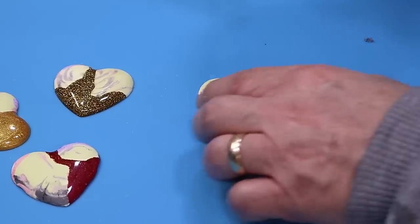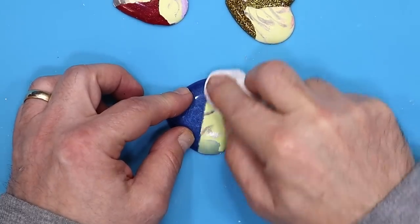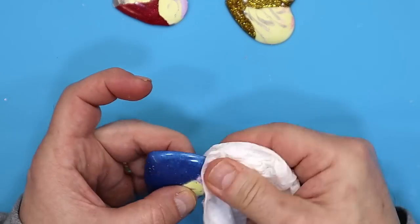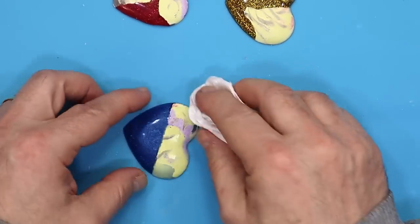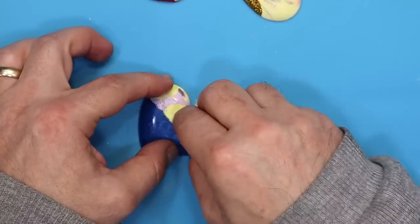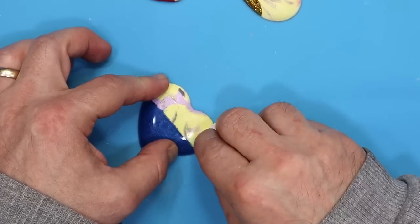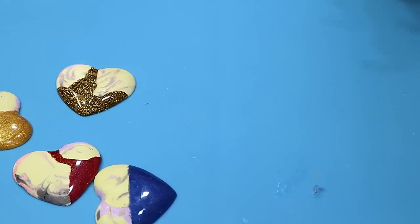The easiest way to remove the Tack It Over residue is with a baby wipe - you don't need to rub very hard at all, just go over it a couple of times. I use non-alcohol baby wipes in my studio all the time. Once it's all off and dry, I'll give it its last coat of varnish on the resin crepe only, not on the actual resin.